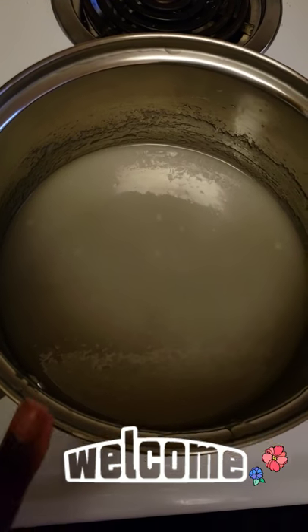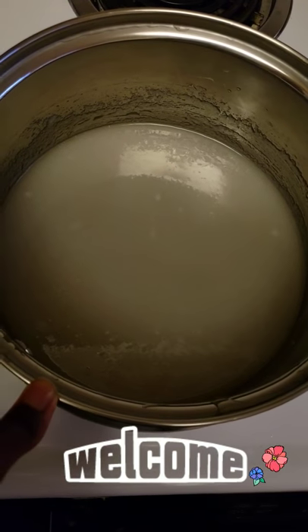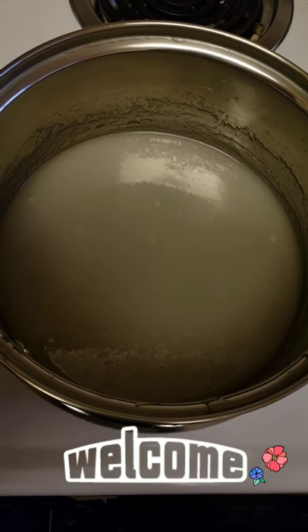So in this pot I have 1 cup of sugar, 3 tablespoons of corn syrup, and 2 tablespoons of water.